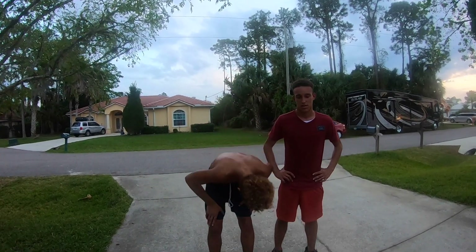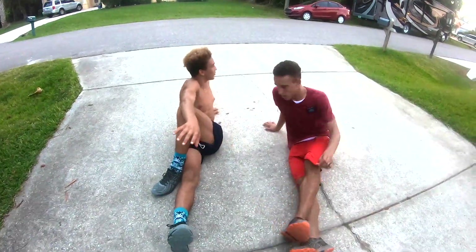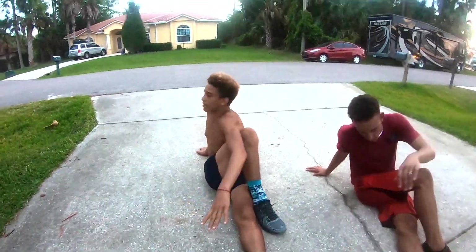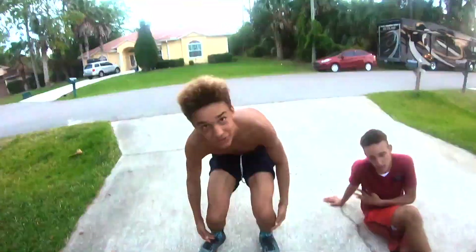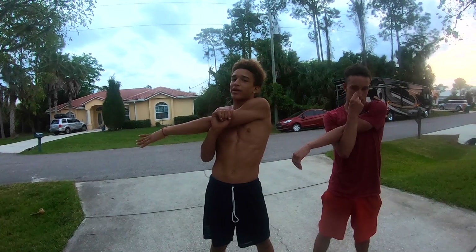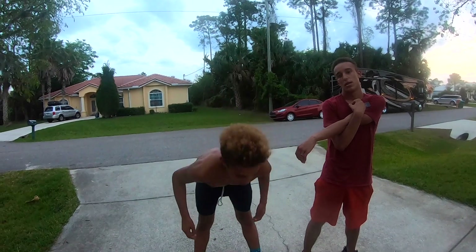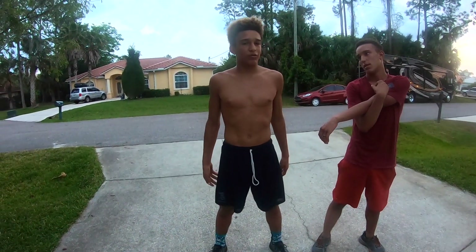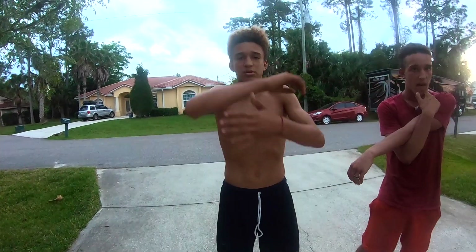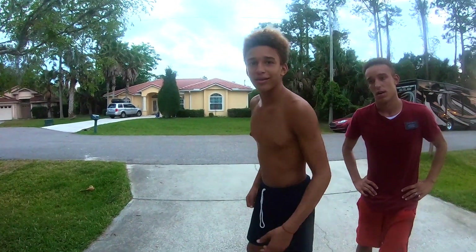So those are the standing leg stretches. Now I'm going to show you sitting down ones that are good for you. Make sure you stretch before and after all of your workouts because it loosens up your muscles and makes sure you don't hurt anything. You can feel a strain in your muscles — if you just jump into a workout, you could pull a muscle really easily. Now we're going to do five laps around there for our cool down jog.